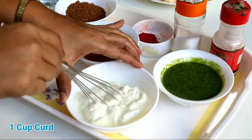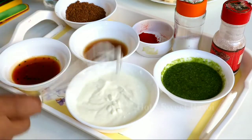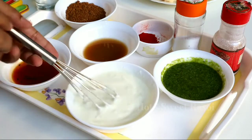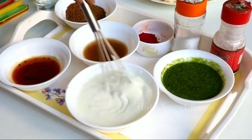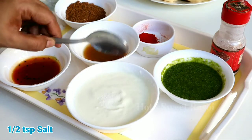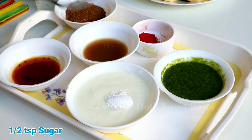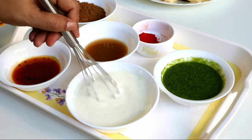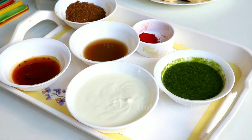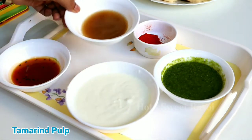I have taken one cup of dahi (yogurt) here. Don't add too much at once. Whisk it well to make it fresh and smooth. I added 2 tablespoons of water to make it better. Now add some salt and chili powder. You can adjust the chili powder according to your taste preference if you like it more sweet or spicy.